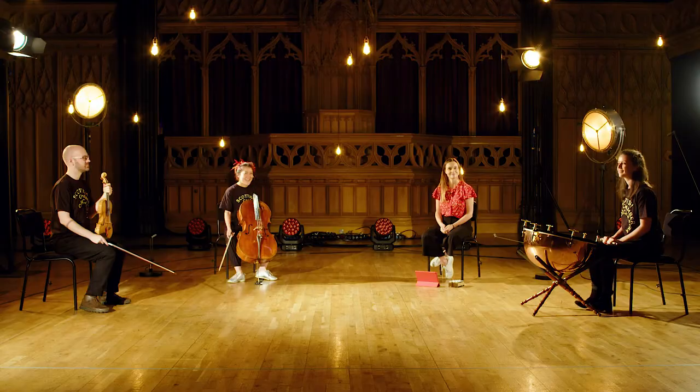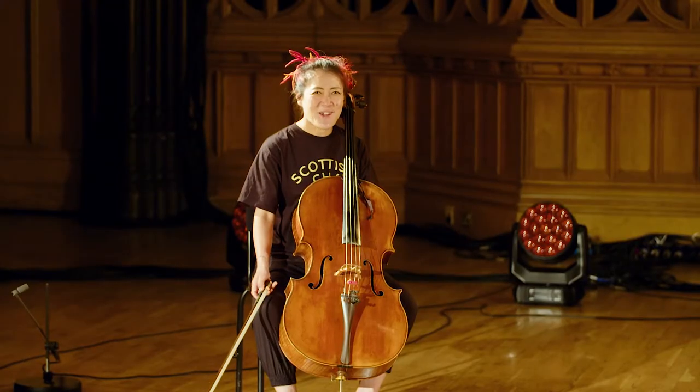I'm joined by three amazing players from the Scottish Chamber Orchestra. They're going to introduce themselves. Hi, I'm Louise and I play the timpani. Hi, I'm Sua and I play the cello. Hi, I'm Gordon, I play the violin.